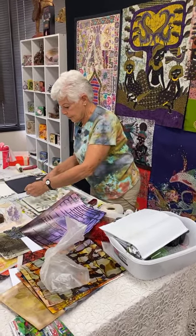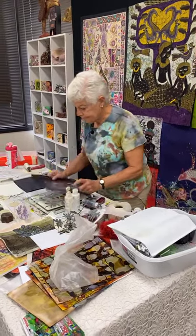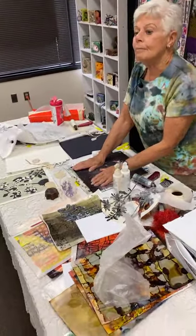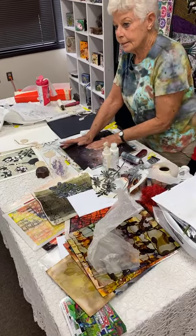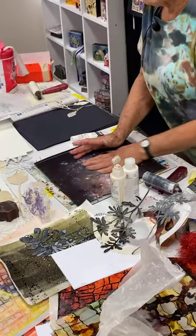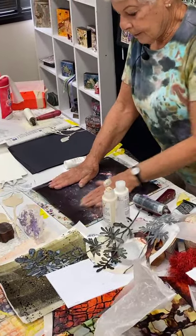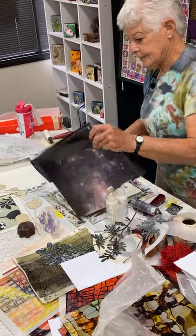These were cut out of — excuse me — I'm always experimenting with things that make the best masks. You will find if you're printing on fabric that masks work better than stencils because of the way the lines get defined.